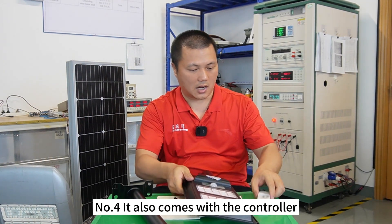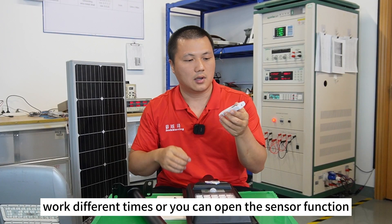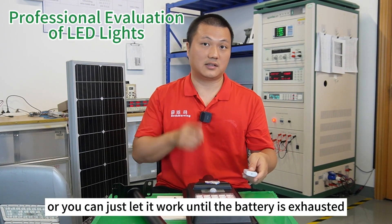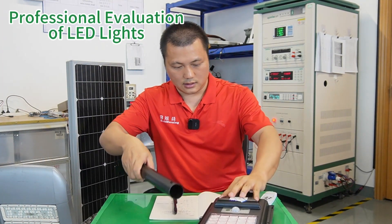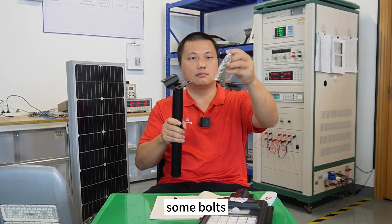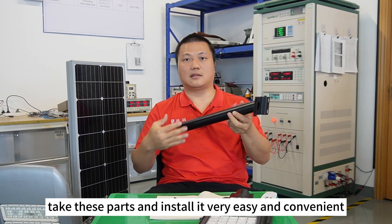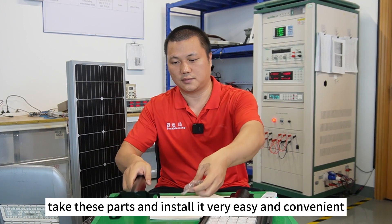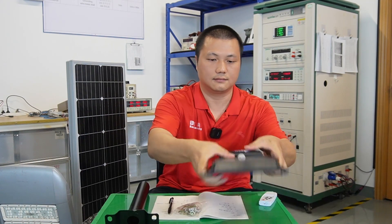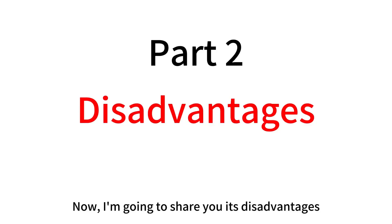Number four: it also comes with a controller — you can set different modes, working different times, open the sensor function, or let it work until the battery is exhausted. Number five: it comes with a pole and some bolts, which are very important accessories for easy installation. Those are all the advantages — that's why people give it five or four stars. Now I'm going to show you the disadvantages.